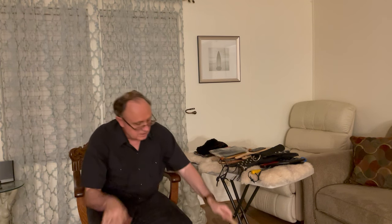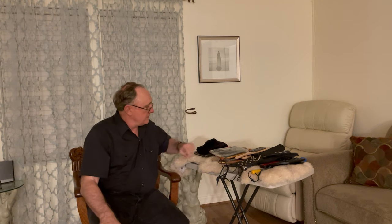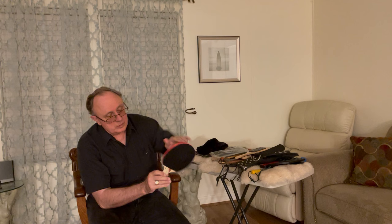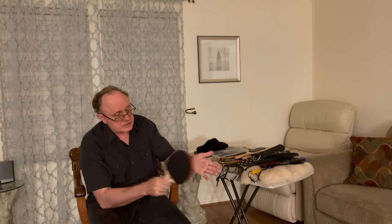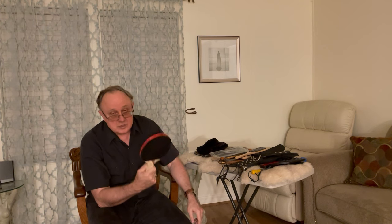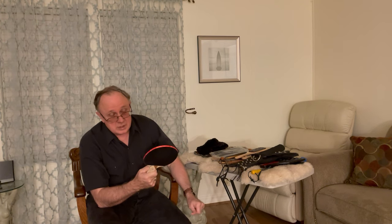The wooden spoon is cupped — if you hit with it that way versus using the back of the spoon, it's a different sensation. And a ping pong paddle with the rubber pimples — these break pretty easily, but they usually come in sets of four, so you get a paddle plus three spares.